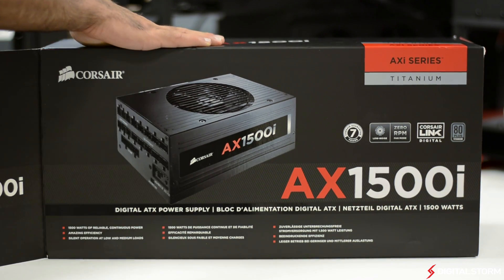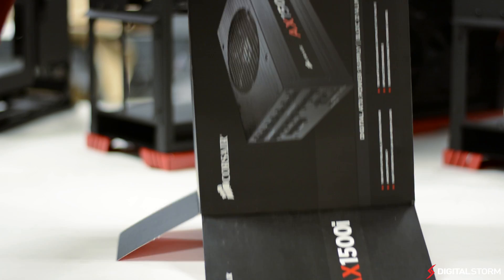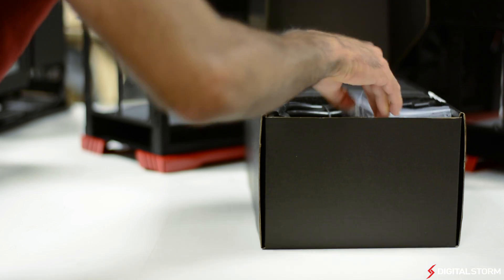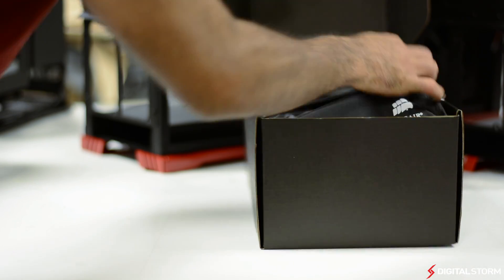Corsair's packaging has always been top-notch. The power supply comes enclosed in a large cardboard box with a flap on the outside showcasing all the features of the power supply. Inside the box you'll find the power supply hidden between two pieces of thick foam, as well as the power cable and a velcro bag with all the modular cables.